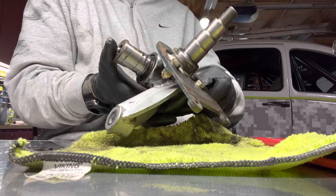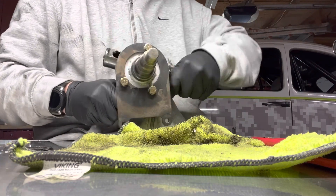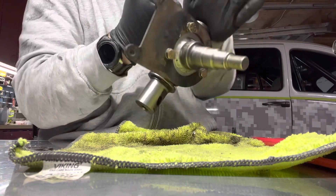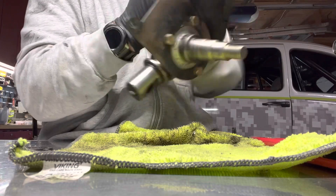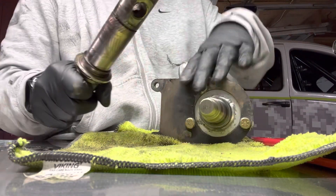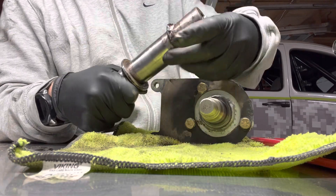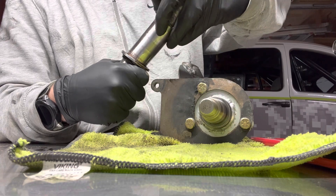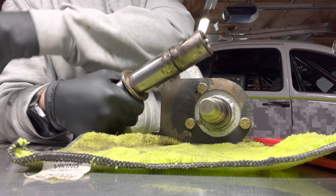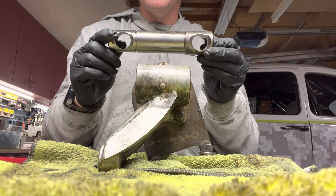Then take the kingpin out from the bottom. You can see on this side they have the O-ring, which is preventing any water or anything from getting into the needle bearings. Hold onto these O-rings because you're going to need them for the new assembly.